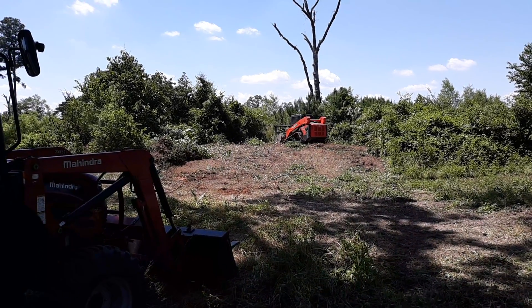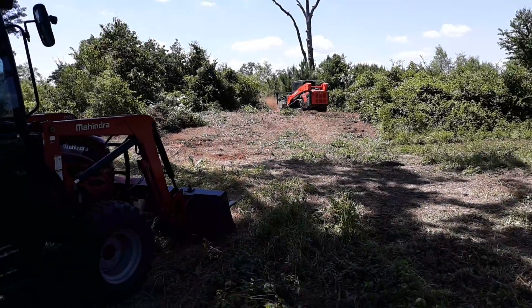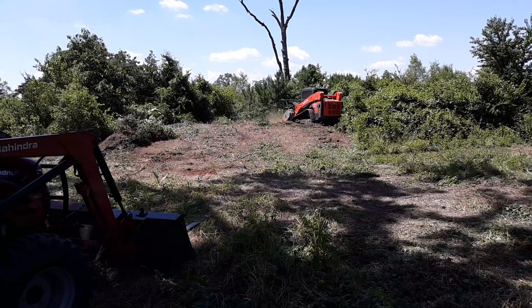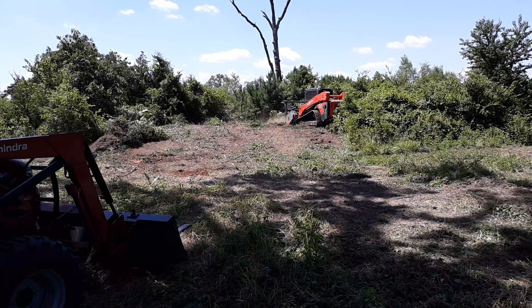I just wanted to give you an update and tell you that we were working on the land and we are working hard to move forward so that we can get set up out here and get moved out.